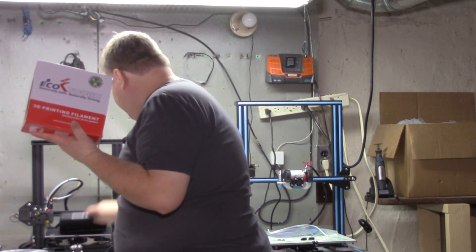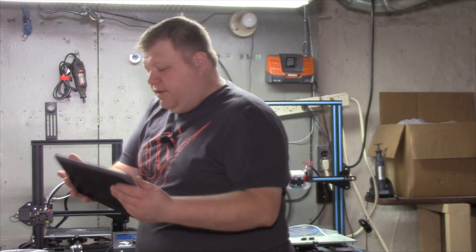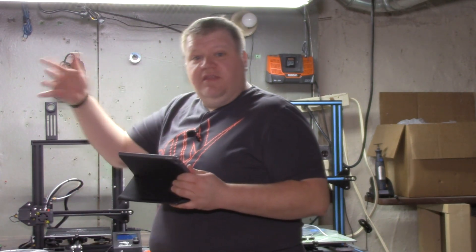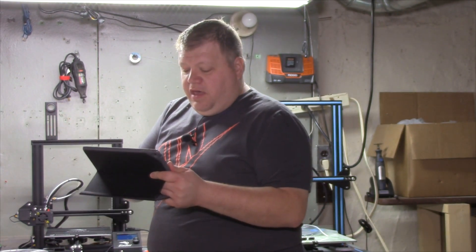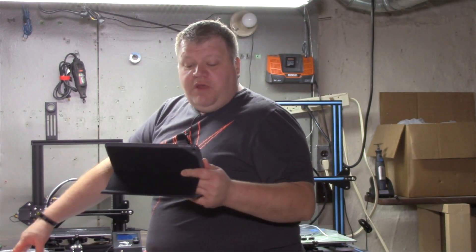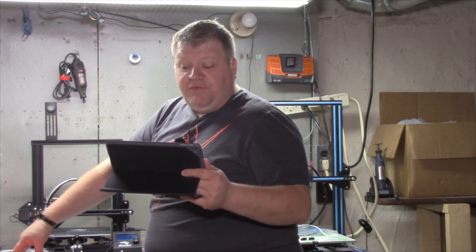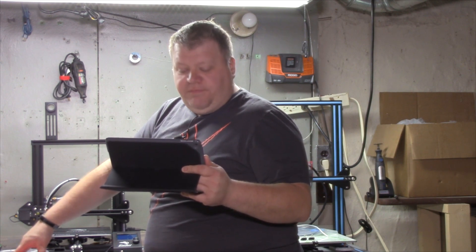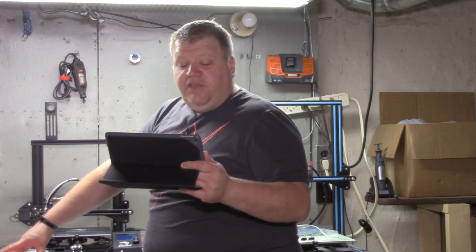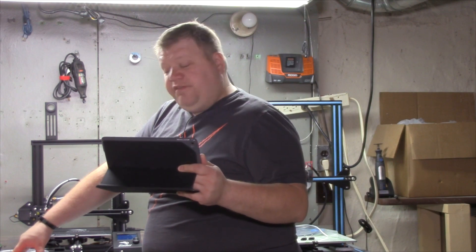I have some information here about the filament on the trusty iPod, and yes, there will be links to this in the video. According to their specs, it's made from 100% premium grade, plant-based, virgin raw material designed for 3D printing. Absolutely no additives or modifiers. Extremely smooth and tough.